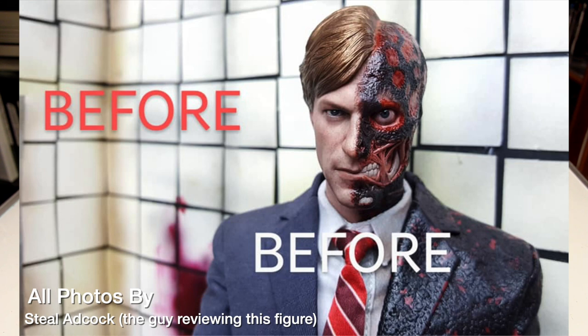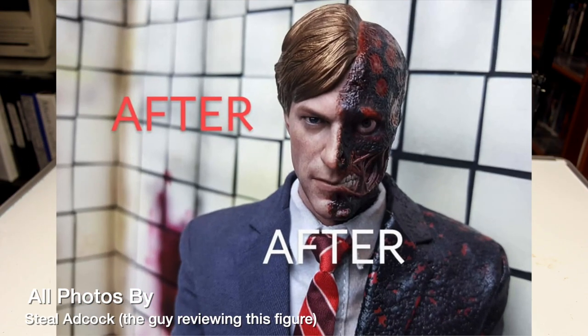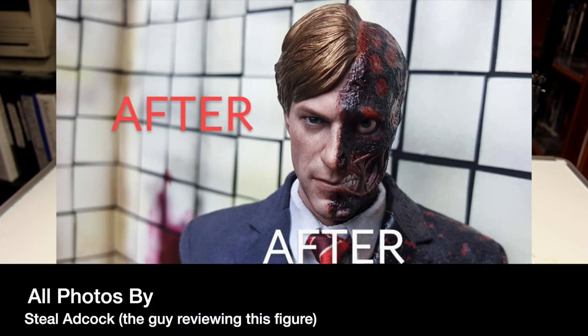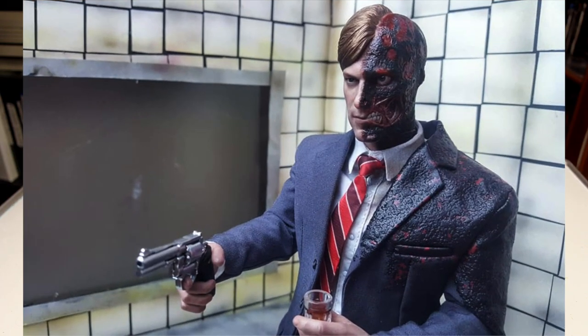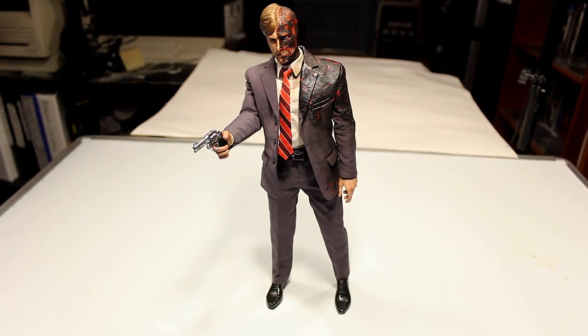Overall I think this is a great figure. It's unfortunate the paint apps on the burned jaw area weren't as strong, but other than that one area I think this figure is worth it. If you love The Dark Knight and like this character, I think you'd enjoy it and I'd highly recommend it. I don't regret buying it — I'm glad to have it in my Christopher Nolan collection and hope to continue expanding it. Comment below with your opinion and I'll see you in the next video.